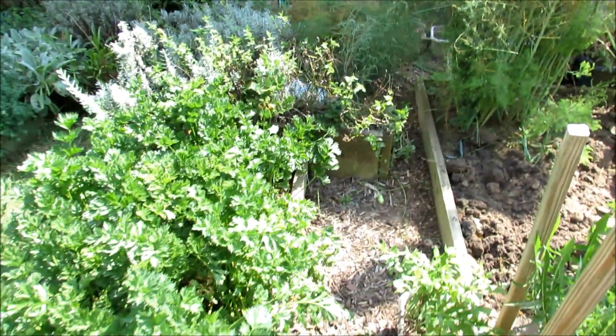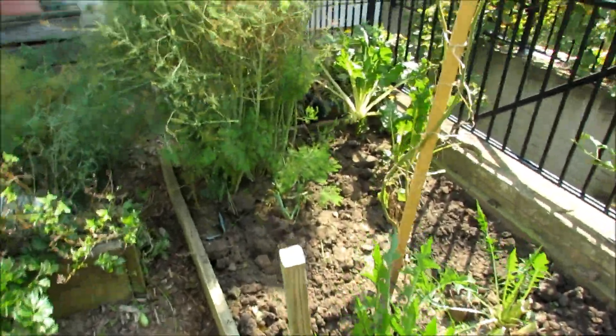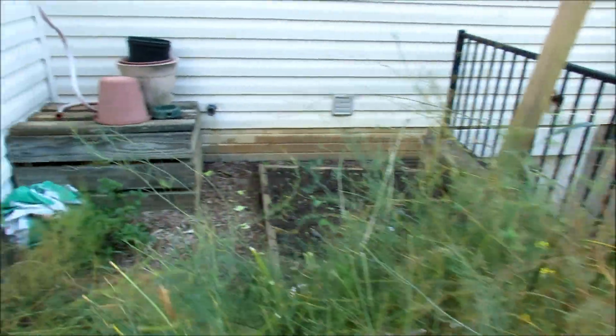This is celery down here. I took all the celery out that was in the path, just yanked out the leaves, cleaning it up, wanting to get airflow through here, really looking for insects. Took the top off the asparagus — they don't need the green anymore; they've gotten plenty of energy over the summer.